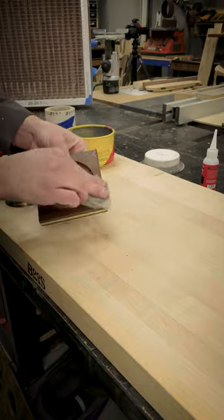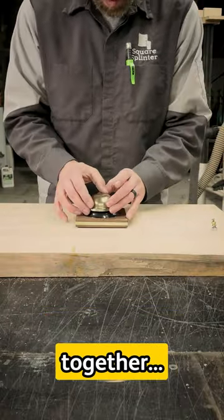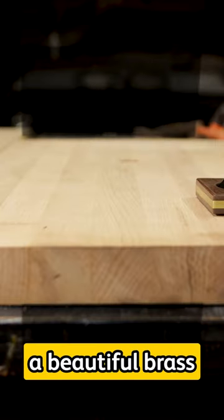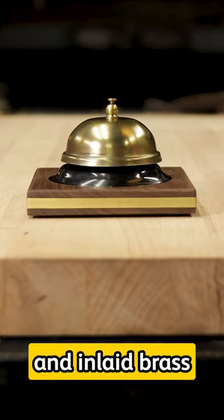Give it some nice feet, give it a real nice polish, assemble that bad boy back together, and voila — we have ourselves a beautiful brass aged looking bell with walnut and inlaid brass into the base.